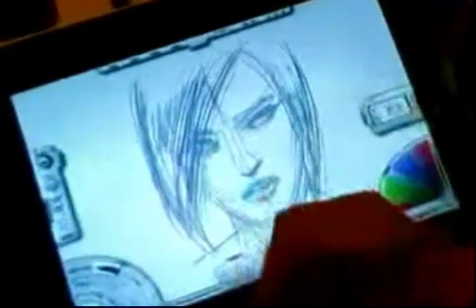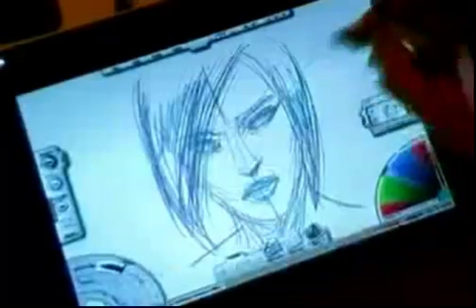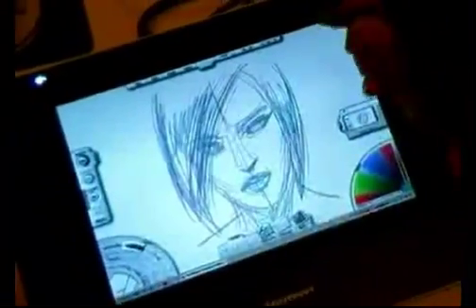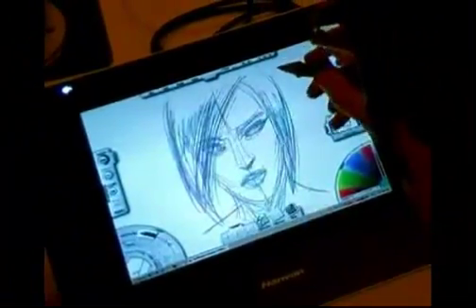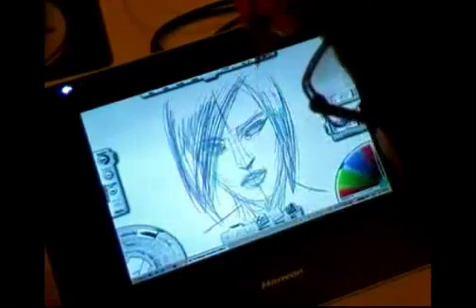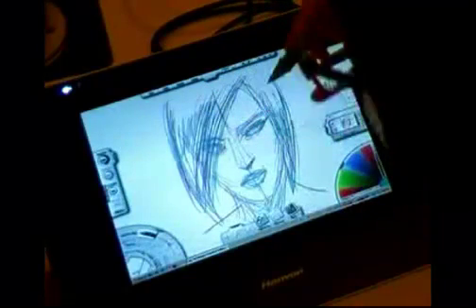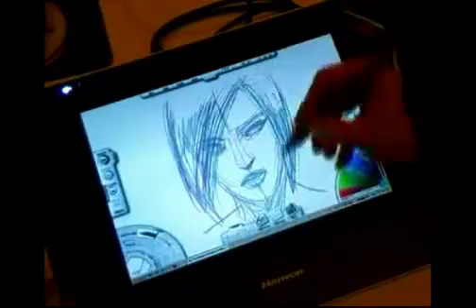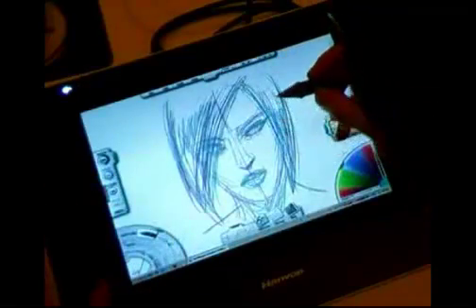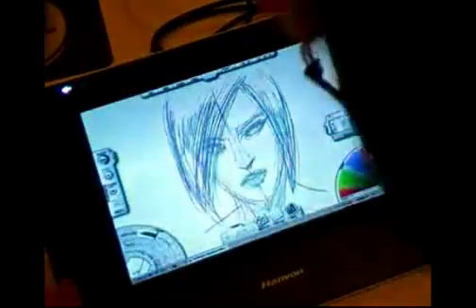The Setip works very well with this software. The reaction of the pencil on the screen is good — quick, precise. I also appreciate the triangular form of the pen. Very easy to use.